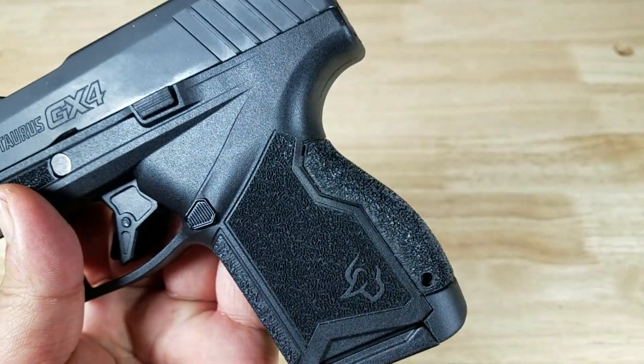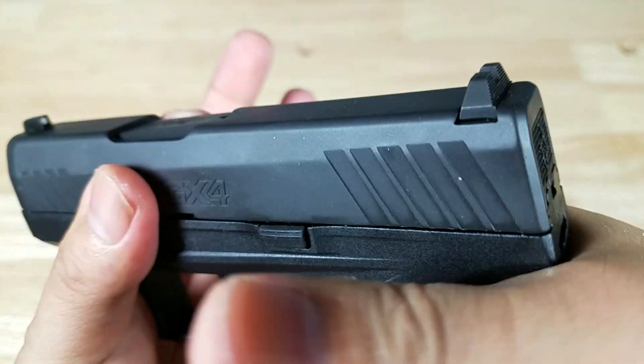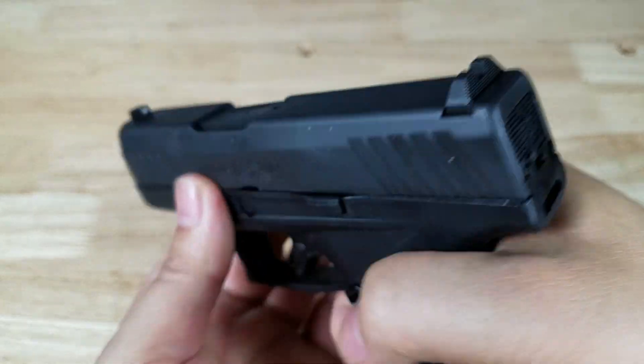If you wanted to change the size of the back strap, they actually give you another one. Look how deep that beaver tail goes into the web of my hand — it's really gonna help assist in controlling that muzzle rise. It's a very comfortable grip.